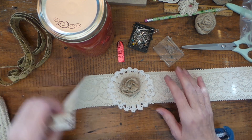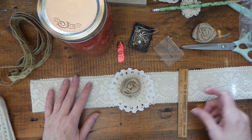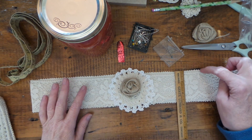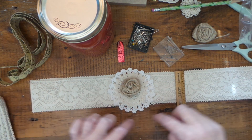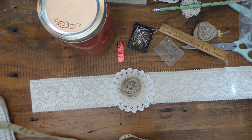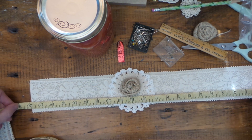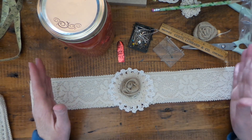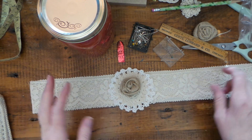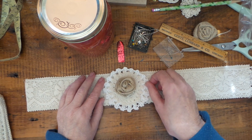What I've done already is I got canvas from my stash and I cut it down to three inches, then I cut it with pinking shears on both sides. I think it's 19 or 20 inches wide, and that's just so that when my swap partner gets it she can do whatever she wants with how to attach it to the jar.